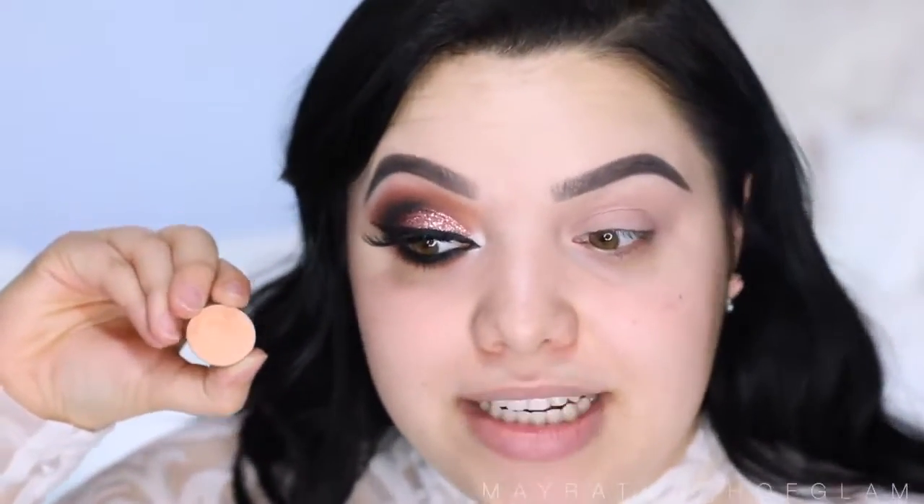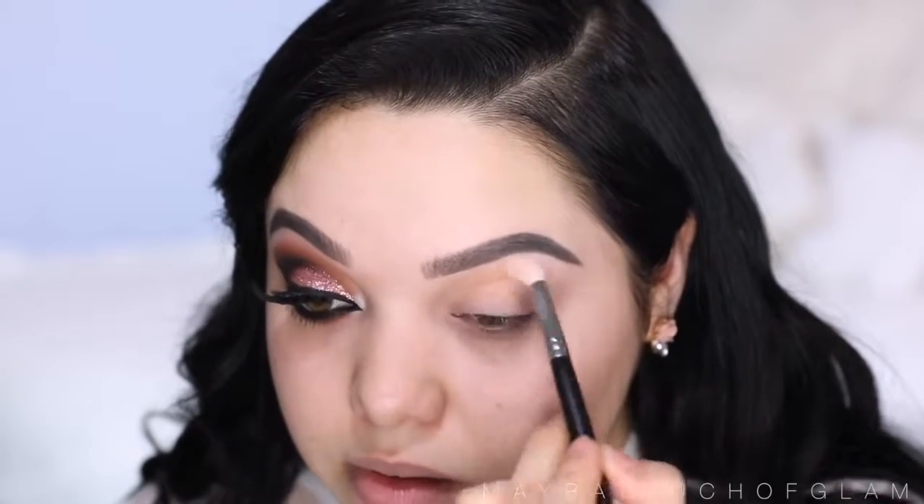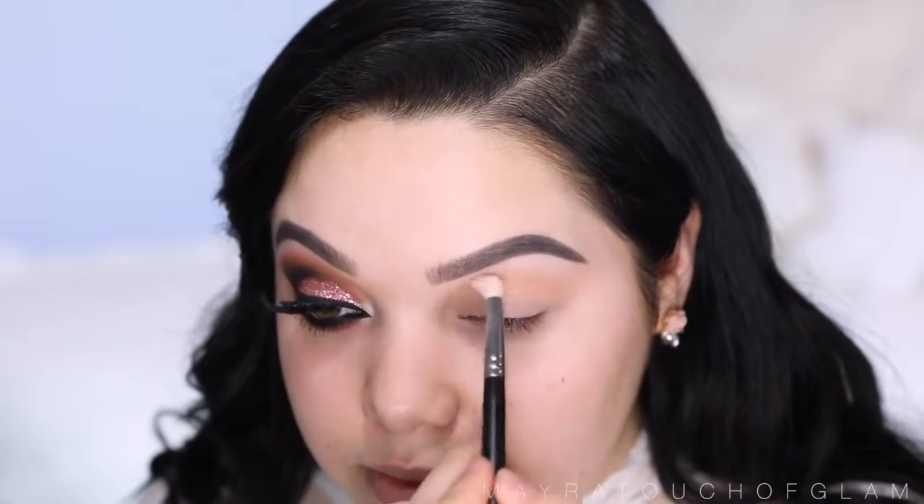I already did one eye just to make the process faster, and I did draw on my brows. I did do an eyebrow tutorial if you guys want to check that out — I'll have it linked down below. Now I'm gonna take the Mac Painterly paint pot and use this on my eyelid. I'm gonna first start off with Peach Smoothie by Makeup Geek — this is a peachy, very light eyeshadow — and I'm just gonna pop this on the crease using my Morphe E513 brush.